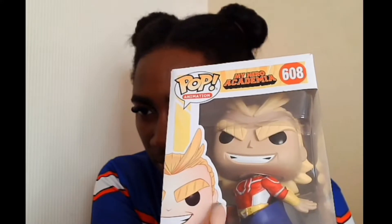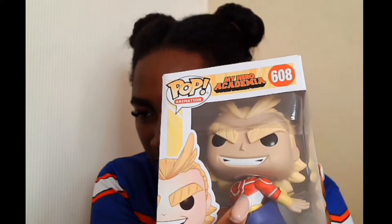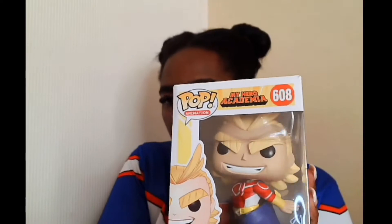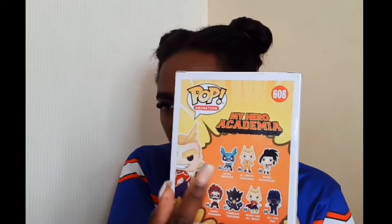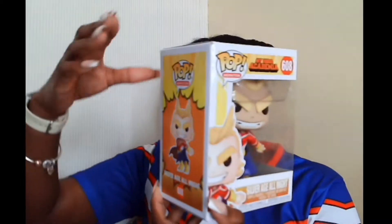The third one is the Silver Age All Might — I do like this one, it's quite cute. The only thing I have a bit of a gripe with is some of the paint detailing around his outfit, but it's still a really good one. You have to get one of him in his previous outfit. This one is number 608.